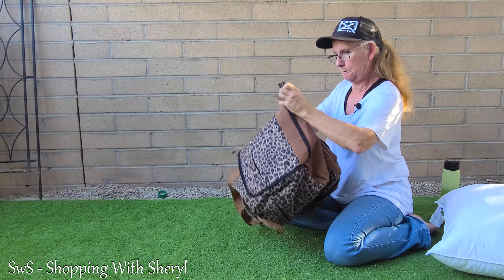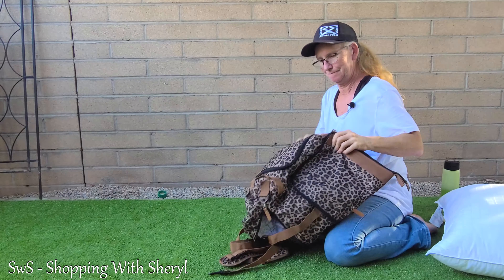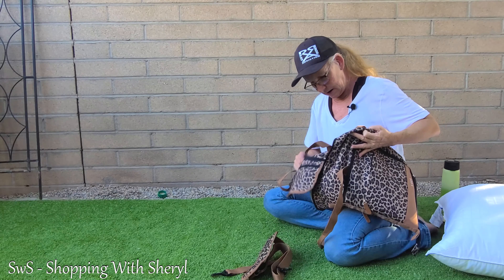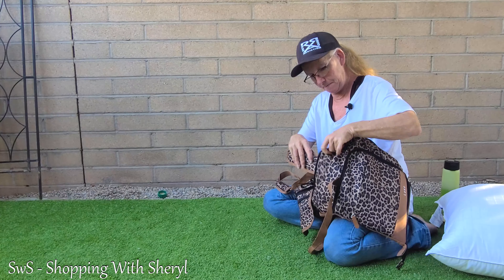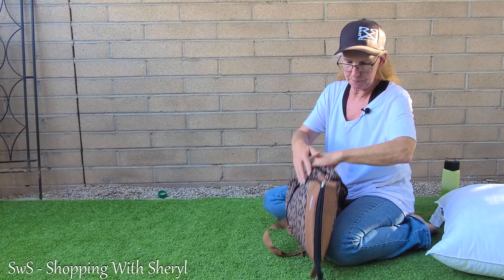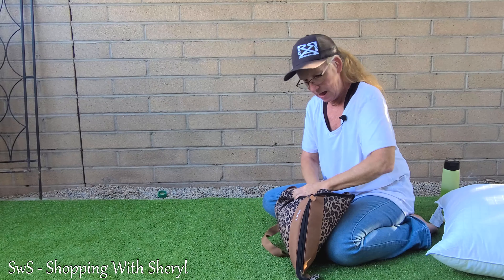Not only that, it looks good. I've got some duffels that just aren't that pretty. To demonstrate the capacity, I put one of my big pillows inside to fill it up so you can get an idea of how much room it has. That pillow fit in there easily and it didn't even make it full — it still had plenty of room.